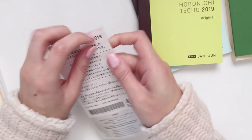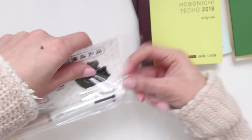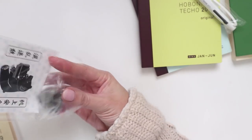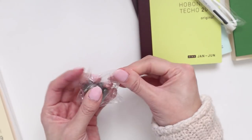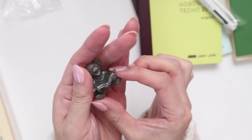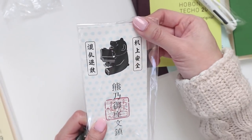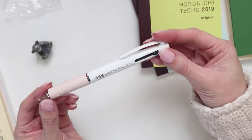They also always come with kind of a little gift or toy. Last year it was some dice that helped you decide what to cook. This year it looks like a little bear ornament — it's quite weighty, a metal bear ornament with quite a bit of heft to him. He's reading — very cute. I'm not sure if in Japan this is a special type of bear or character.